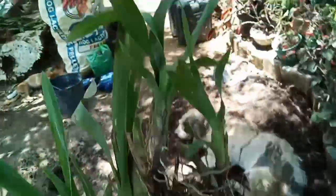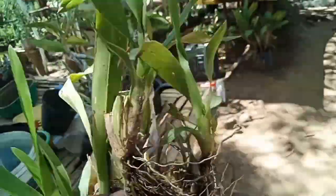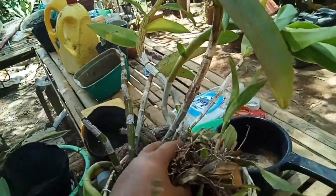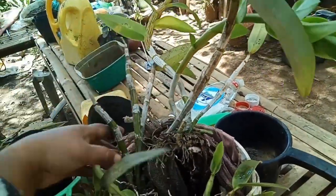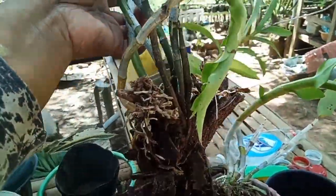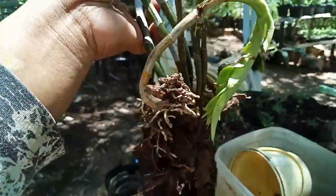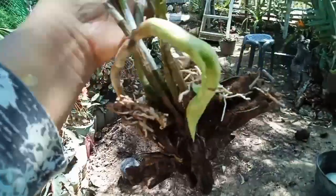I'm gonna put this one back — I have orchids here, guys. This is my orchids. You know what my plan is? I'm not sure if I can split this one, but maybe I won't split it.